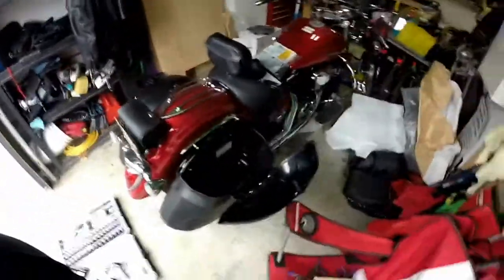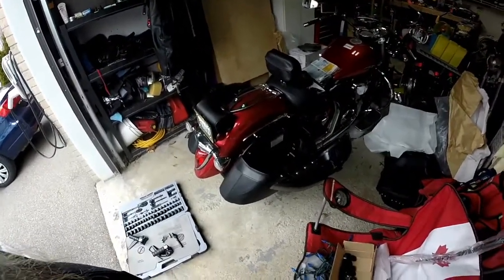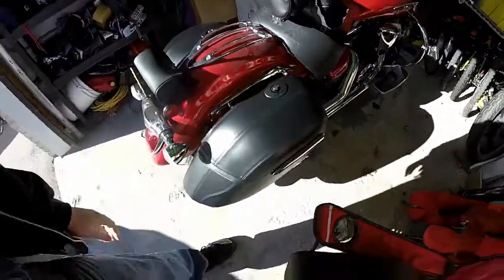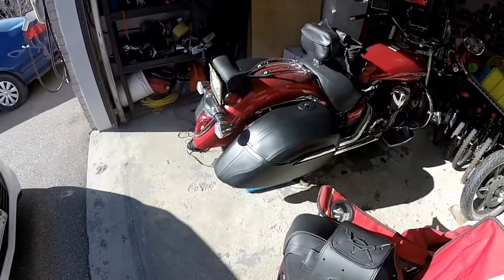Job done. Total time, including figuring things out and making mistakes, like an hour. I'm actually really happy with these bags. I'm not happy with the eBay guy, but the bags themselves are really good quality, especially with the price. They look almost exactly the same as the OEM bags.